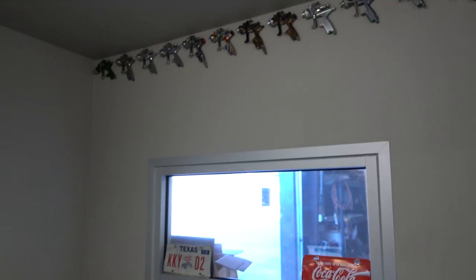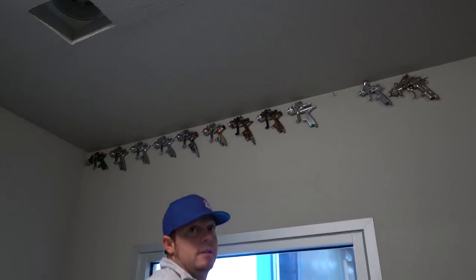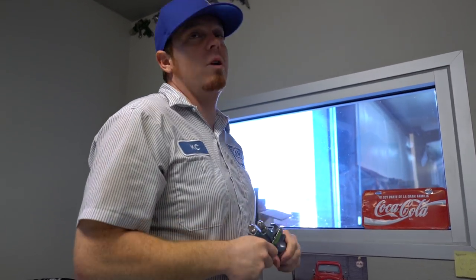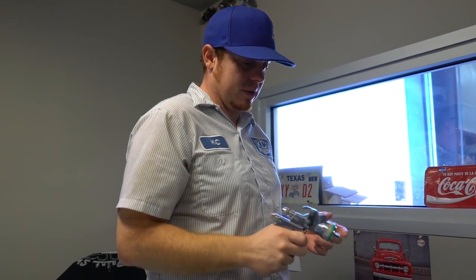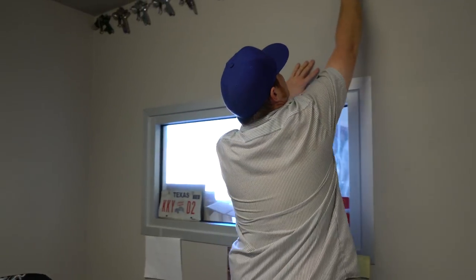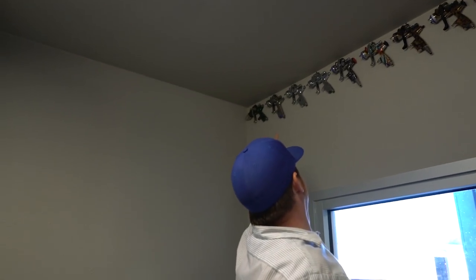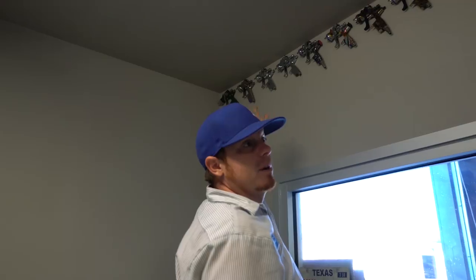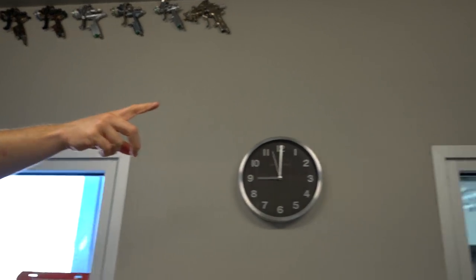I'm a borderline paint gun hoarder. There's an old primer gun that needs rebuilding, and all these other guns still work too. This old mini jet needs to be sent off for a rebuild. The guys over at SATA gave me a couple guns — like this green one — because of my collection.